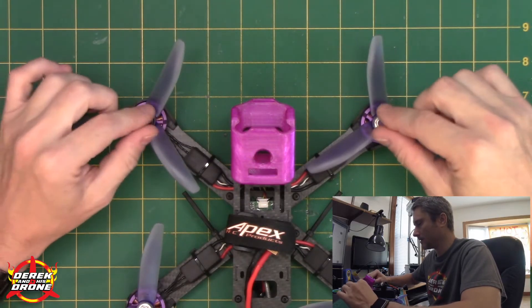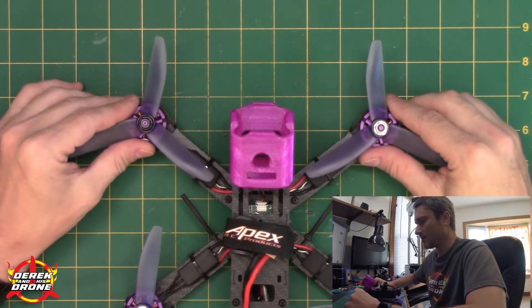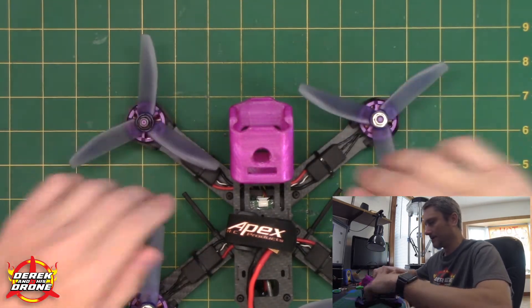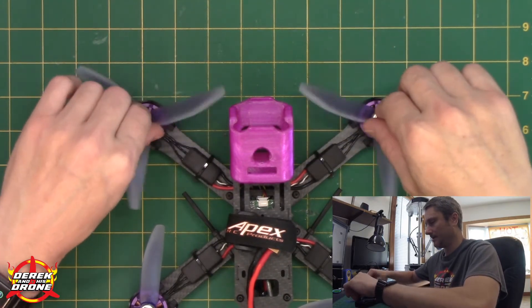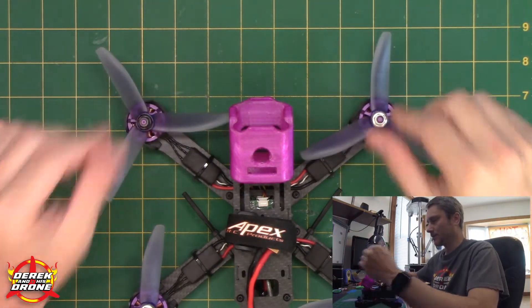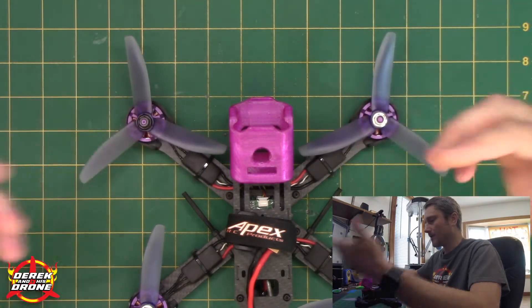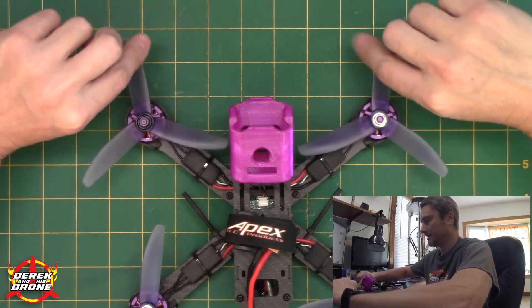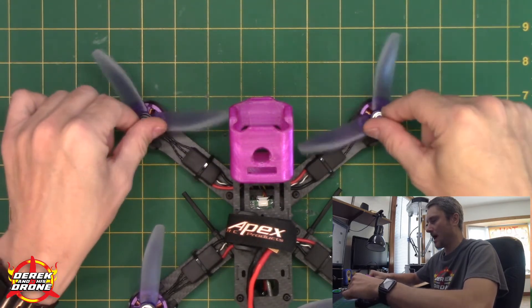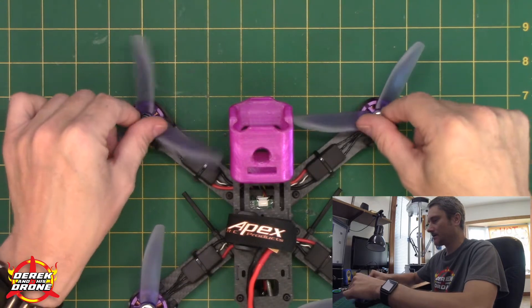Starting with the Wizard, we're going to talk about motor direction and prop orientation. Currently everything is set up correctly on this quad — the props are installed correctly, they're on the right motors, and they're all spinning in the right direction. This setup is called props in. What that means is when you arm or when you're flying, the props are going to be spinning inwards towards the quadcopter. The way I tell if props are on correctly is the tall side of the prop should be the edge going in the direction the prop is spinning.